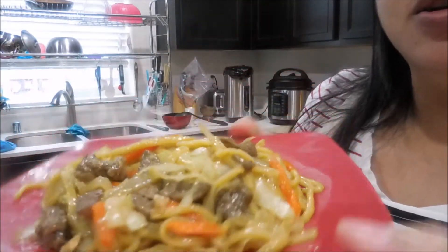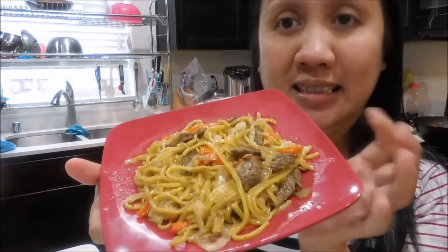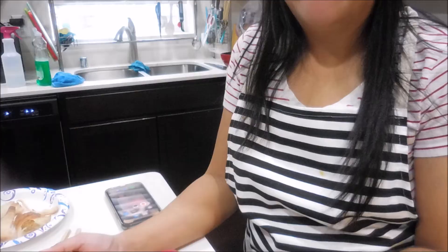Okay guys, so ito na yung ating pancit canton — steak pancit canton. Ayan. Okay so ayan na, guys.